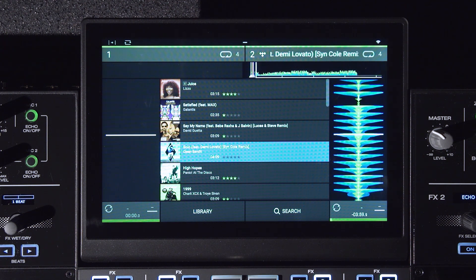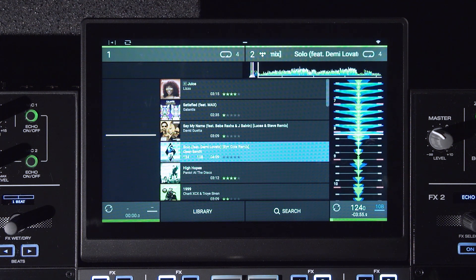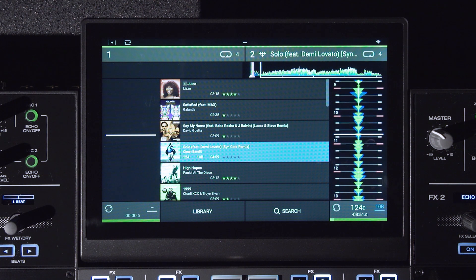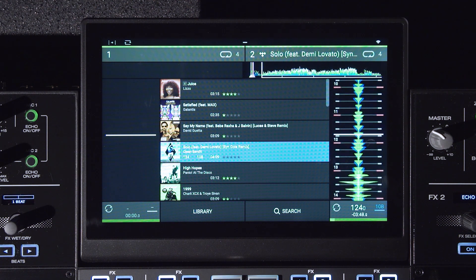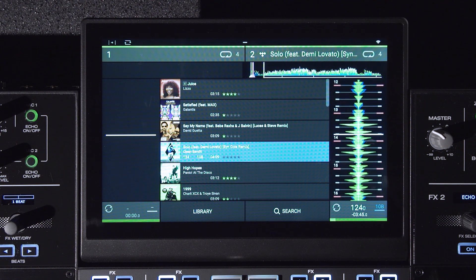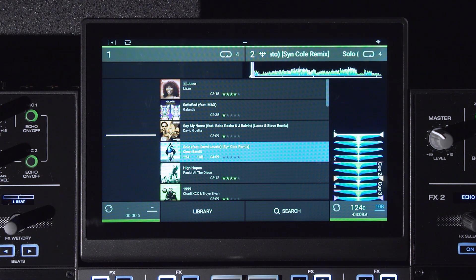Once a song is downloaded, it is analyzed for BPM and beat gridded. During this time, you can still play back the track and also set hot cues as well as loop points. All of the performance data is stored to your source drive, so if you want to recall this information the next time you load a track from Tidal, you must ensure that you have a media device connected and it's selected as the source.